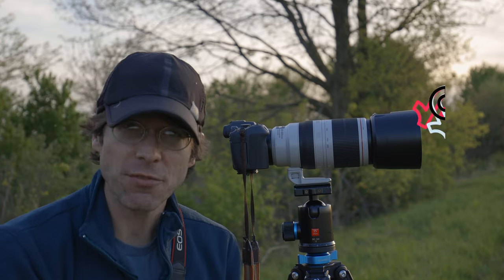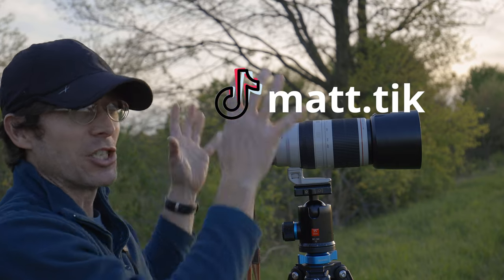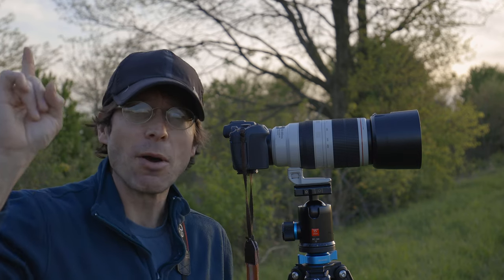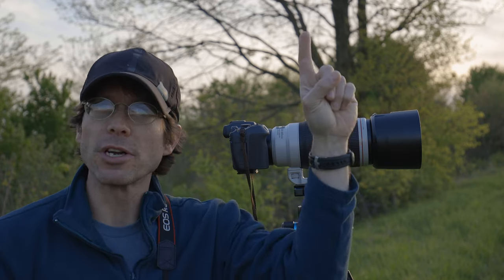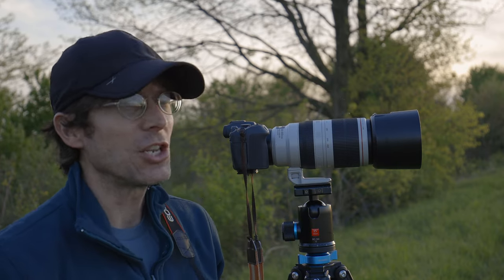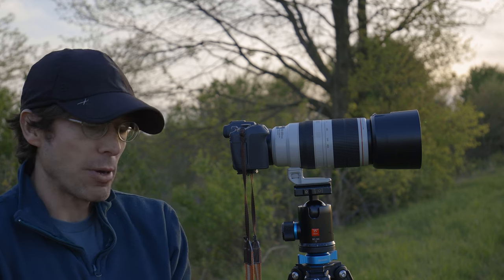It shoots 30 frames per second with an electronic shutter that is prone to rolling shutter artifacts, but it also has a very impressive 15 frames per second mechanical shutter, which I generally find fine for wildlife. As a general-purpose camera it's somewhat limited. I have a playlist of R7 test videos linked in a card if you have more questions. The R8 is an interesting proposition in that it gives you a full-frame sensor.